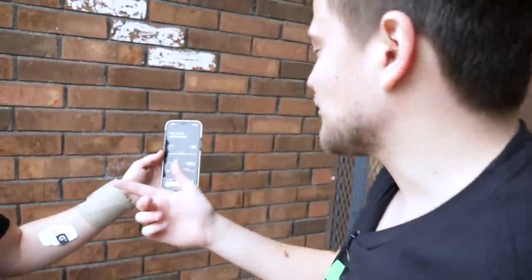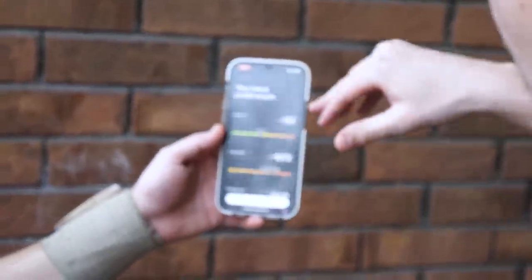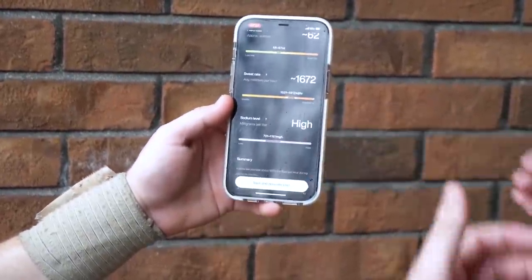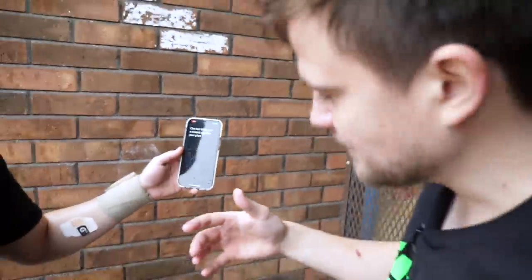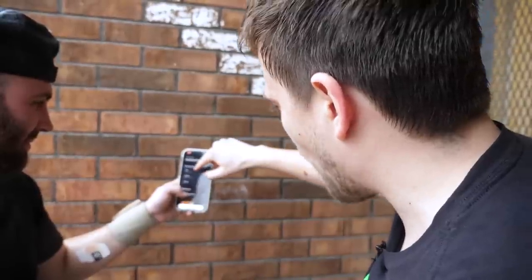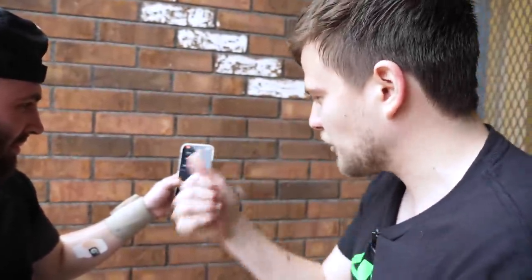We actually finished this workout at the perfect time — it just started absolutely pouring, so we're getting under this building. We got Brian's final read, and as you can see his is a little bit higher than mine. You saw his patch filled up more — he was obviously losing more sweat. He's at 62 for fluid loss, sweat rate is 1,672, and that sodium level is a little bit higher than mine as well. If we hit 'Save and Generate Plan,' he'll get the same plan as me. We also saw that if you click on which drink you should have, he has water and grape juice — they have different Gatorade products you can buy that will fit your needs.